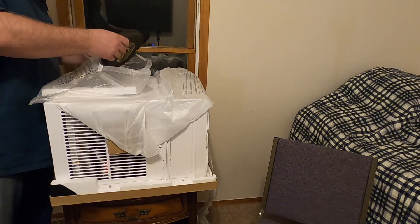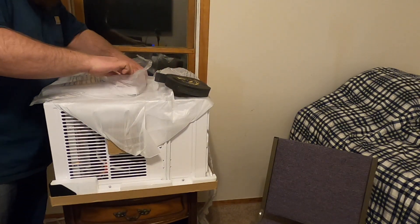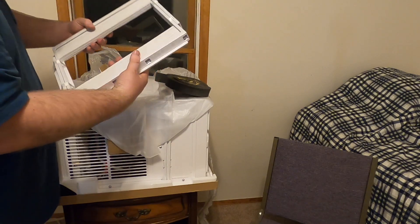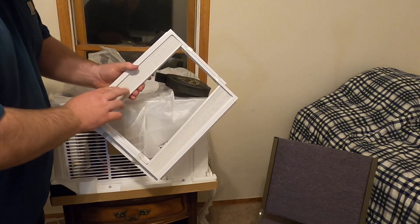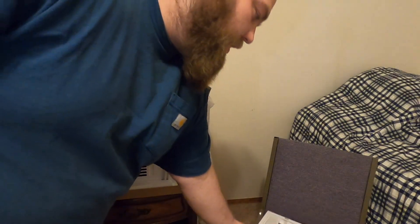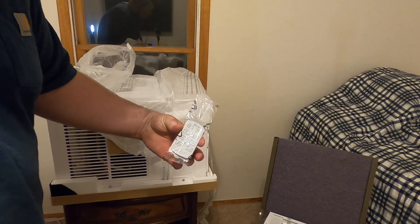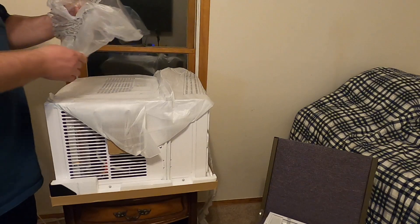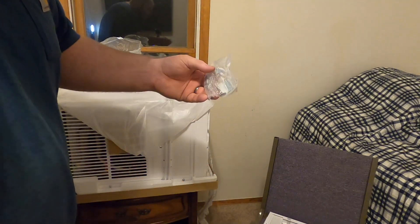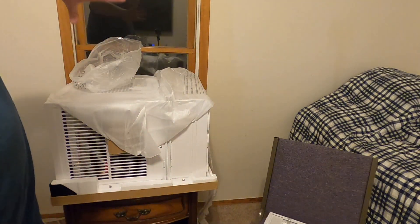This looks like the kit — the foam to be able to insulate the window area. A good amount of foam there. And this is not one whole unit but you take off these little tabs holding it all together. This is what's going to be the accordion piece where you pull these out to block any area the unit doesn't cover. And here's the remote — a nice easy little access remote. And then some hardware, which will definitely help secure these pieces to the window frame.